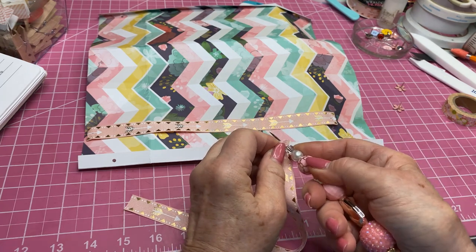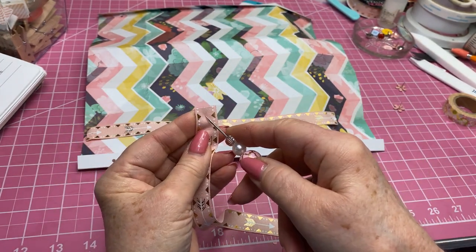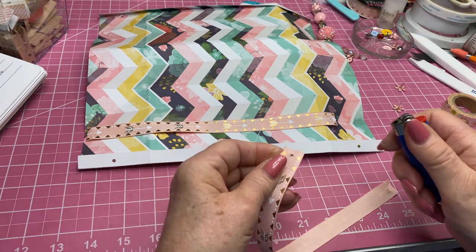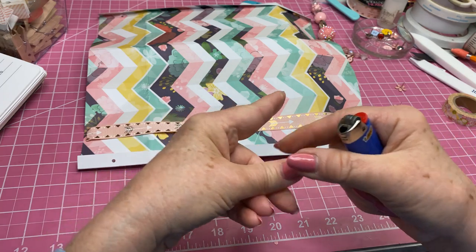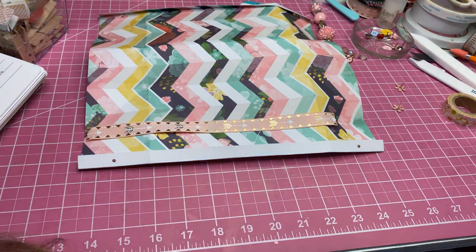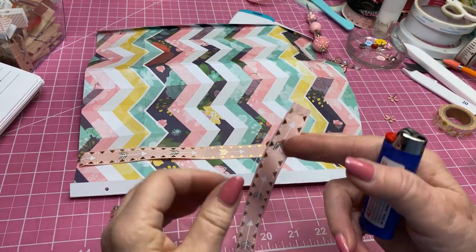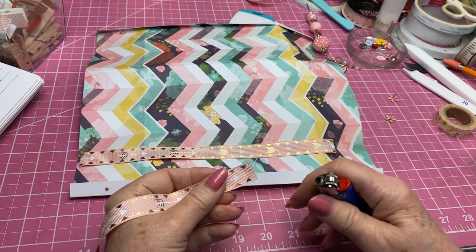I'm going to do the same thing with the other handle — both ends — give that a poke, right here about a fourth of an inch down. And I'm going to singe those ends so we don't fray.